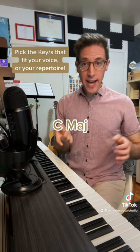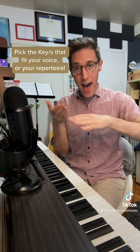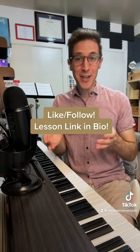Nay, nay, nay, nay, nay, nay, na, na, na, na. Let me know how it goes, and like and follow for more.